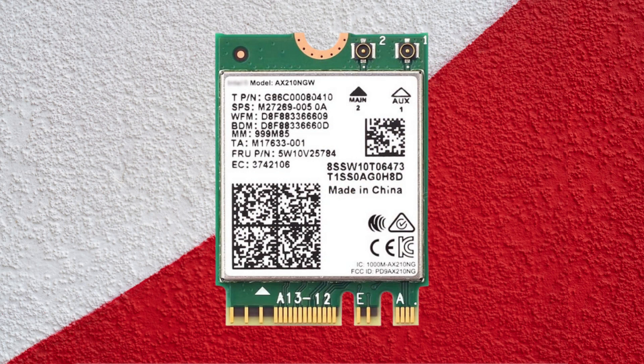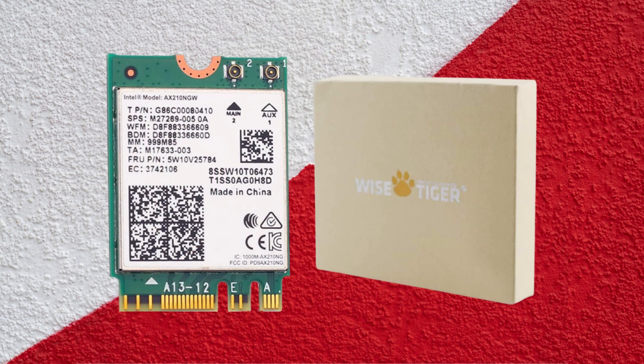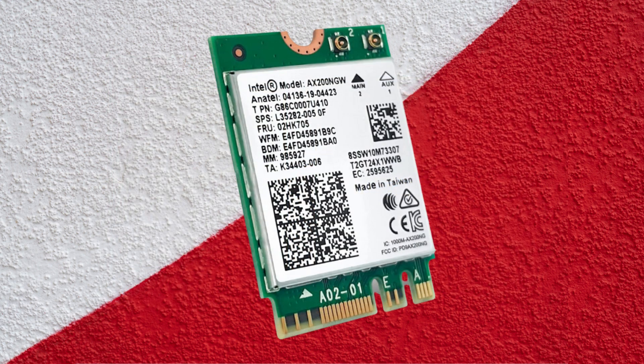When your laptop's integrated Wi-Fi card fails, switching to Ethernet might be inconvenient and bulky. This is where investing in one of the best Wi-Fi cards for laptops may pay dividends. We searched through many Wi-Fi mini cards to pick the best ones that will improve the connection speed, coverage range, and stability, making it worthwhile to upgrade your laptop's Wi-Fi card for an internet boost.